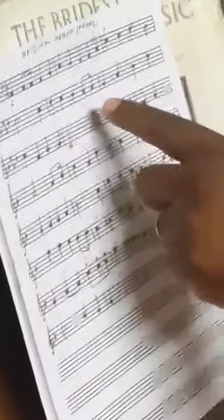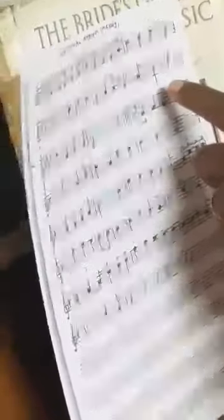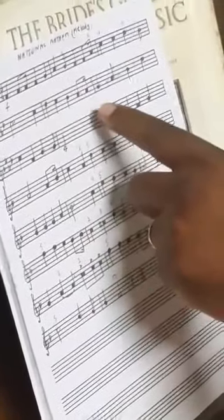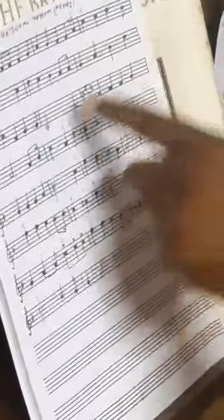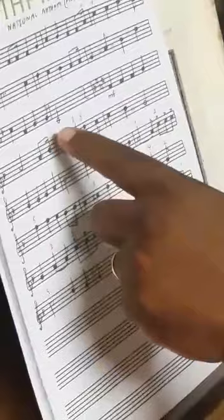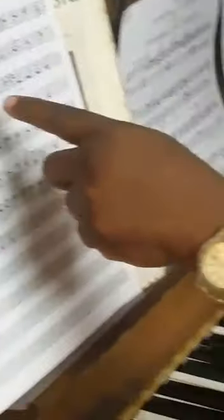Fifth finger, fourth finger — work it down. D flat, C, D flat. Then D flat again. Let's look at the fingering here.